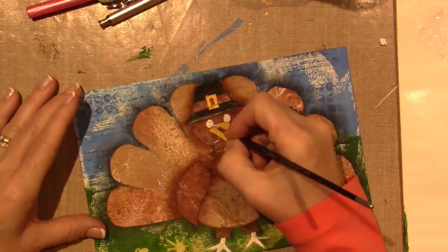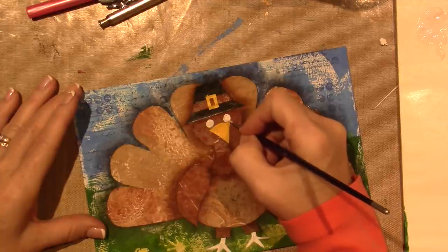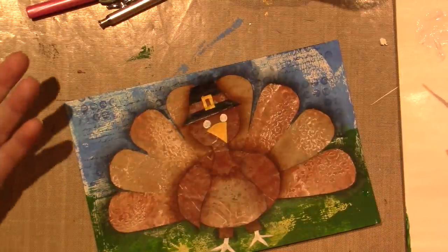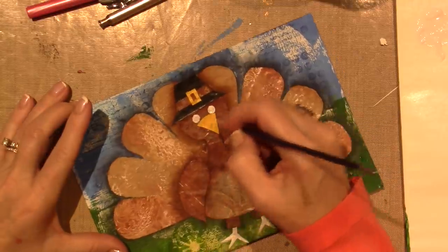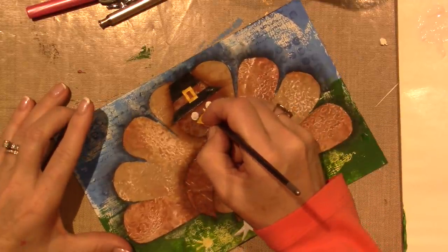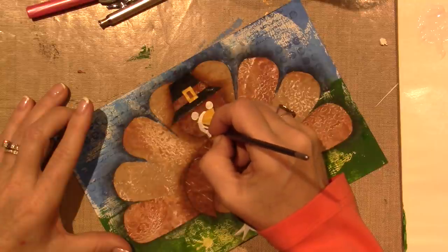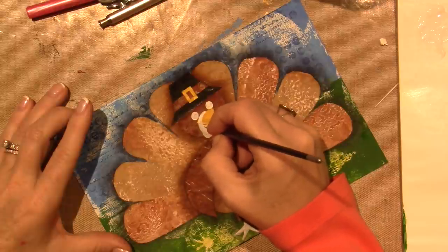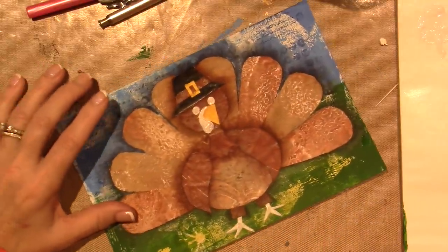You can make the eyes close together and it completely changes the character. I'm going to give him lids. I want to let that dry. He needs a waddle — I think it's called a waddle. I'm going to make it go down this side. I think it goes from here like this. I don't really know what shape it is, but it will be red. It looks too fat — I don't like that waddle.